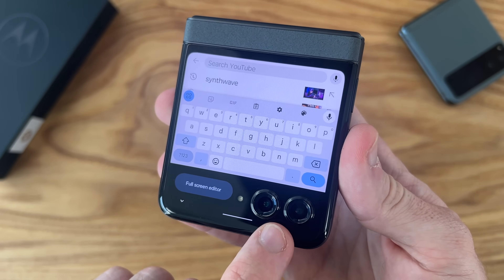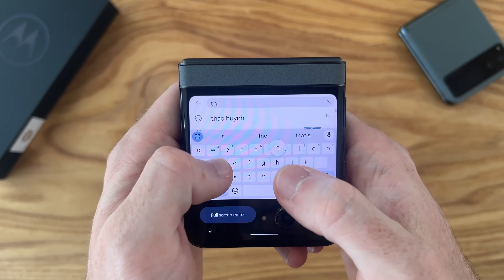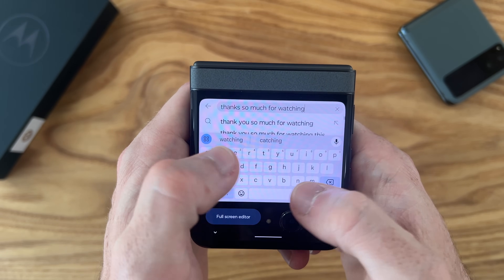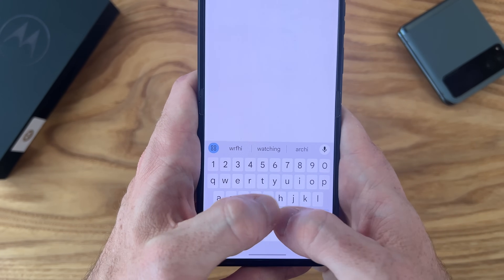Since the cameras are here, they would get in the way of the keyboard — this is as large as you can make the keyboard on the outer display. Doing a little typing test: 'Thanks so much for watching.' It is doable, but the keyboard on the inside is larger and a lot easier to type on.